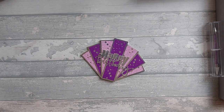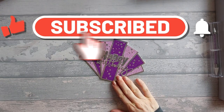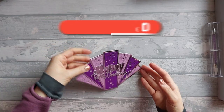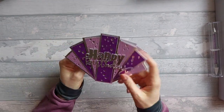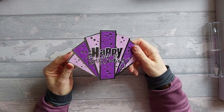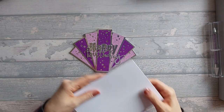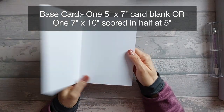Hey everyone, today I want to show you how I made this card. This was a card I made in one of my craft tour videos recently, and somebody asked how I made it, so I'm going to do a tutorial today. It's quite simple — there's not really any folding as such. What you're going to need is some kind of card blank; I'm using a five by seven card blank.